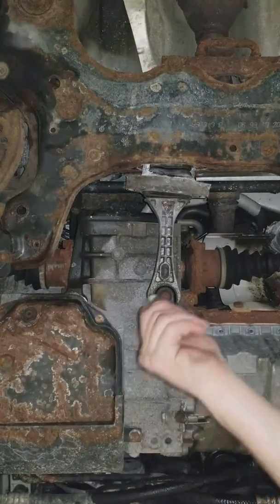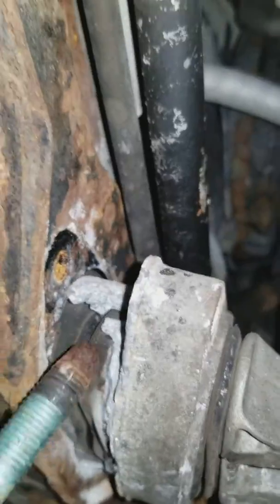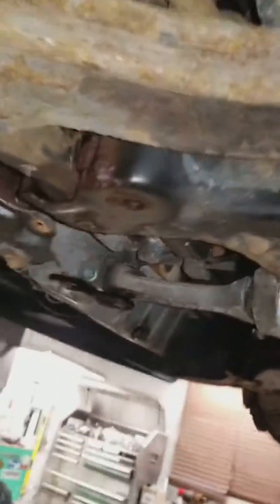Pry in between here with the bar — be careful you don't bend that bar. It's just a sway bar so you'll be okay, it's pretty strong.